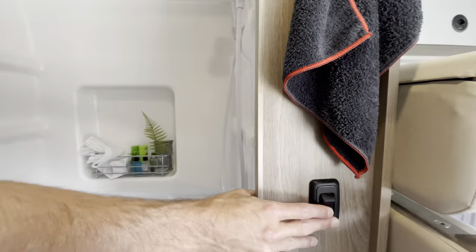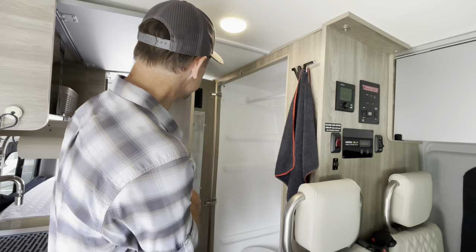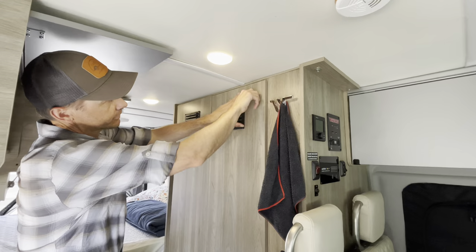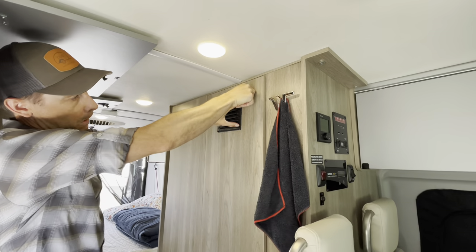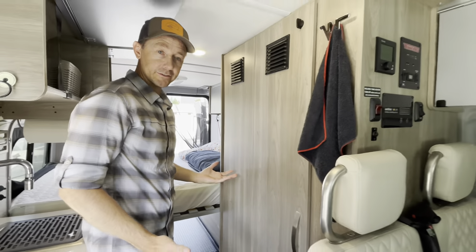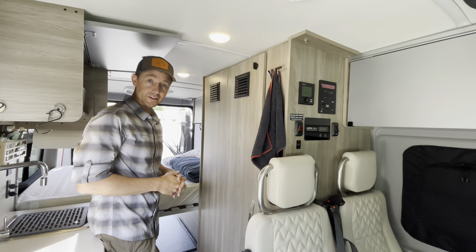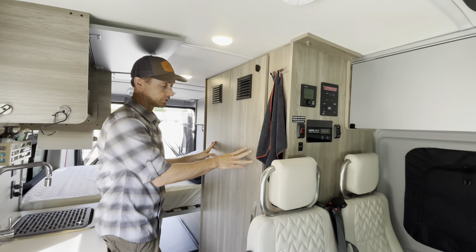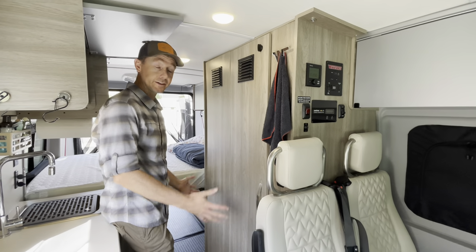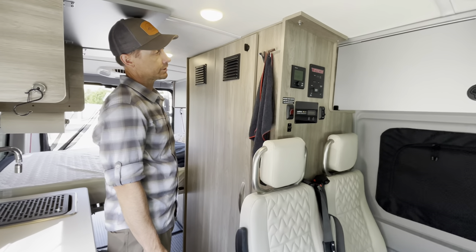Turn the shower off and close the door — make sure the magnet catches and lock it all the way over. Typically with the toilet, if we're at a campsite we'll use the camp or RV park toilets and reserve this for maybe nighttime use or emergencies. But it is there, so it's worth using if you want to.